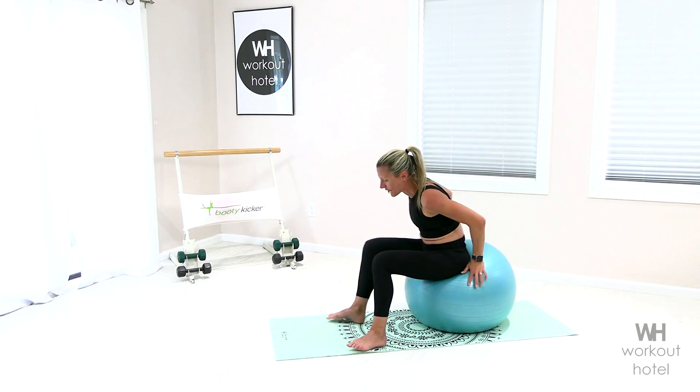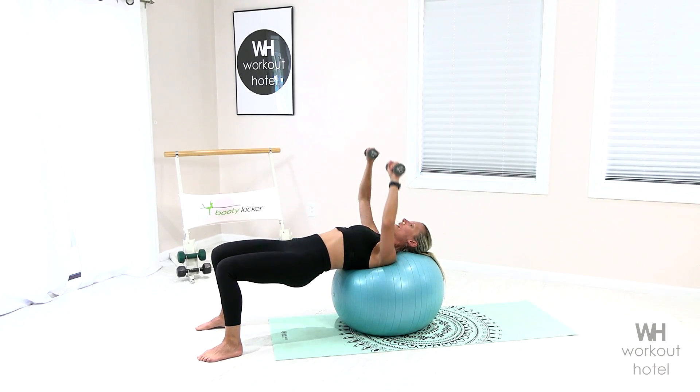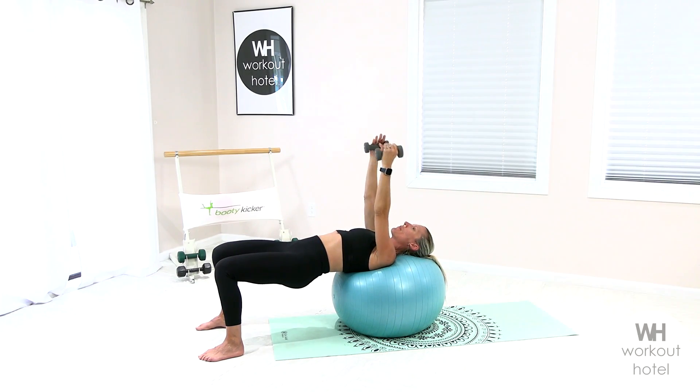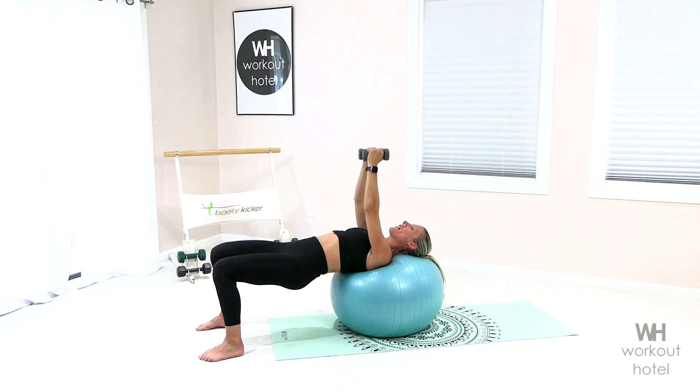Coming onto the ball now — we wanna make sure that the head is rested on the ball and not hanging off. Walk this forward, squeeze the buttocks, glutes are engaged, elbows out to the side. Chest press up and down. Glutes are continuously engaging, core is being challenged here. Four, three, two, hold on, one. Flip your grip — open, hug it in. Chest fly. Five more, hug it up for five, four, three, keeping those glutes working, two, and one.